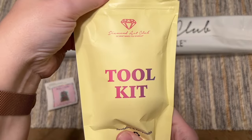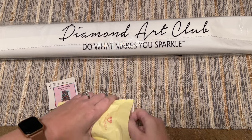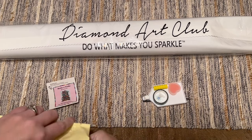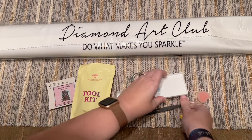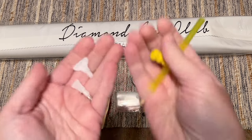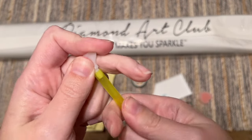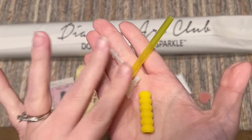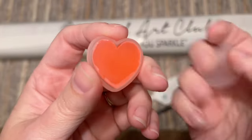First, we have the toolkit. Diamond Art Club has been hinting at some fun upgrades to come, but for now these toolkits are one of the most comprehensive on the market. You get a pen — the color varies — plus a couple of thin plastic multi-placers you can pop in the end of the pen. They send a four and a seven placer with your toolkit, as well as wax for your pen.